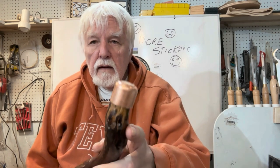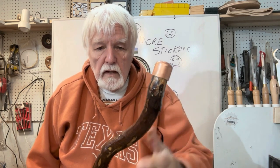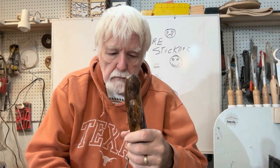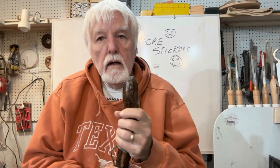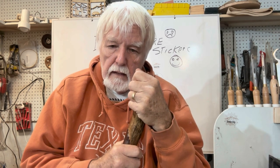Hello everybody out there in YouTube land. Today I'm back with some more walking stick embellishments. In the last video we showed you how to put a tip on the end of this cane. This series has gone from beginner to advanced, and this one is going to be about an advanced embellishment also.